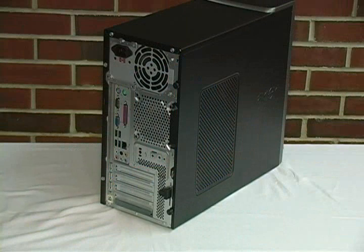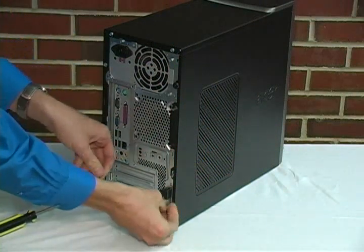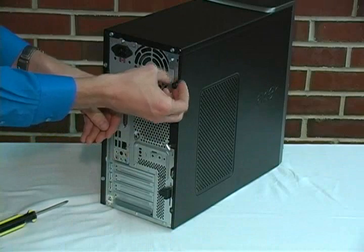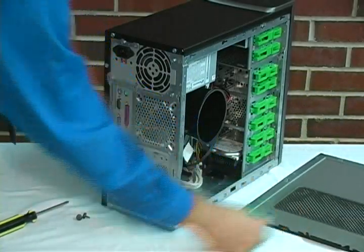First, we need to open the side panel of the computer. Take the screwdriver, loosen the screws, and then with your fingers, undo the screws. Next, push down on a locking lever and pull back on the side panel and then lay it flat.